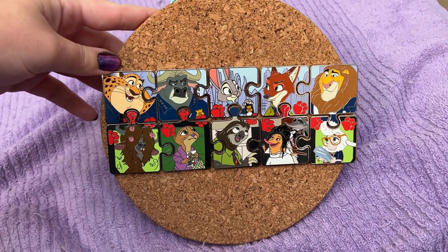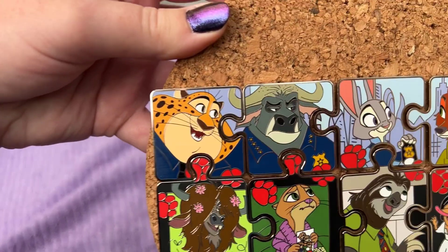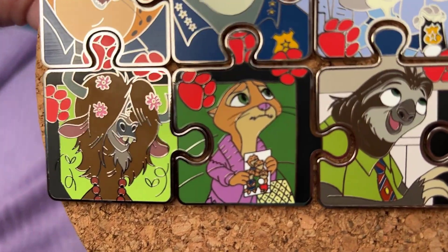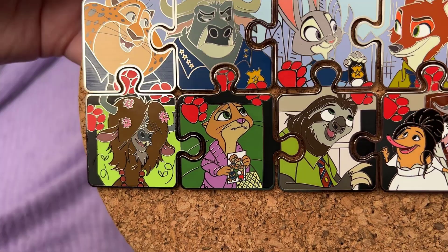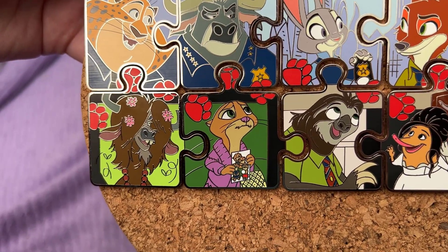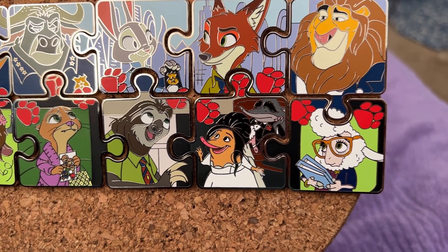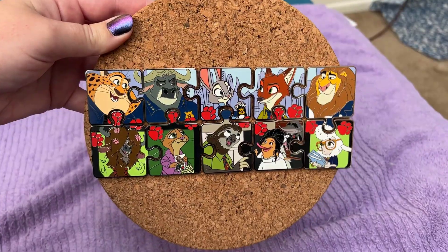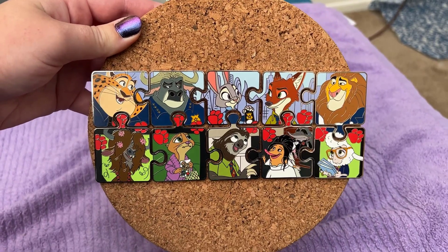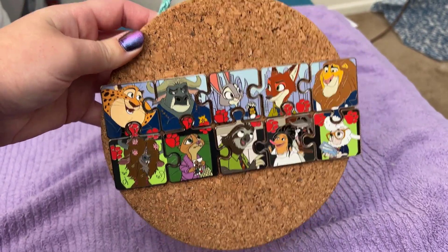It's about a week later and I've been able to complete the regular puzzle set. The pins I traded for or bought were Claw Hauser, Chief Bogo, Mrs. Otterton — who is incredible, holding the photo of her family and Mr. Otterton that she brings in — Frou-Frou the Shrew with a bonus Mr. Big in the background, and Assistant Mayor Bellwether. This is the completed regular pin set — all limited edition of 900. I still need to track down the two chaser pins, Finnick and Gazelle.